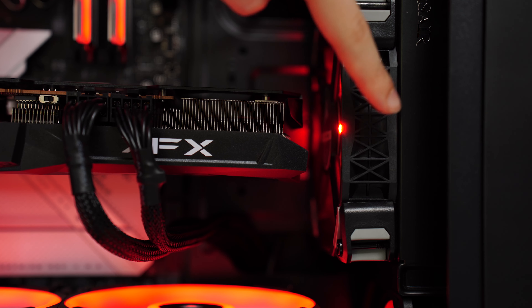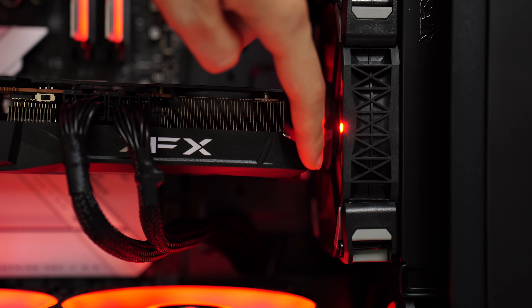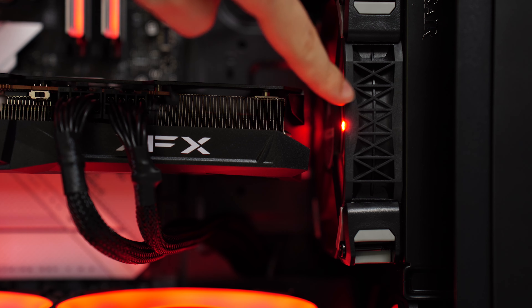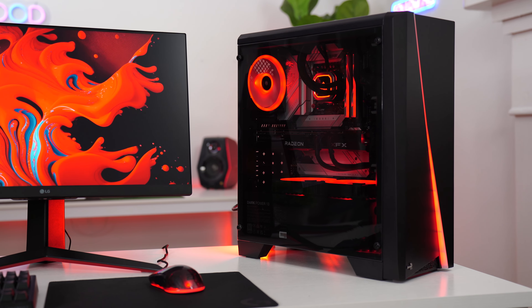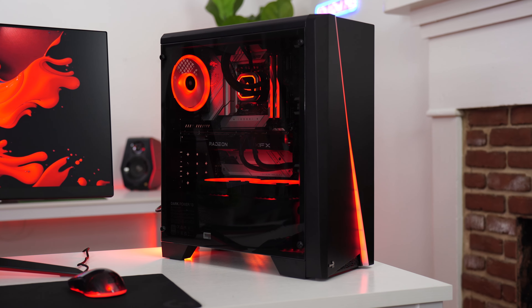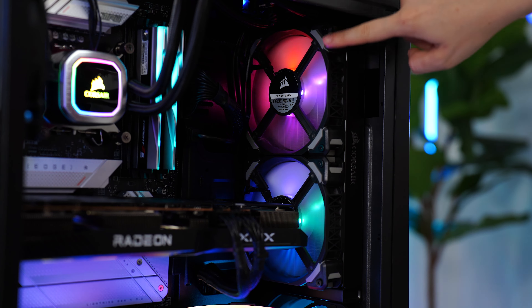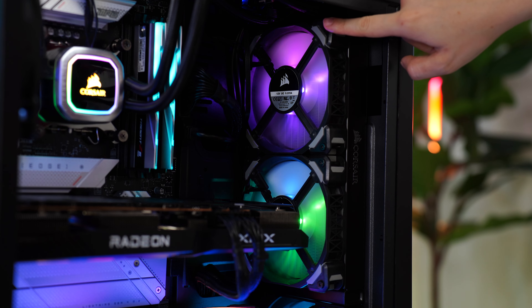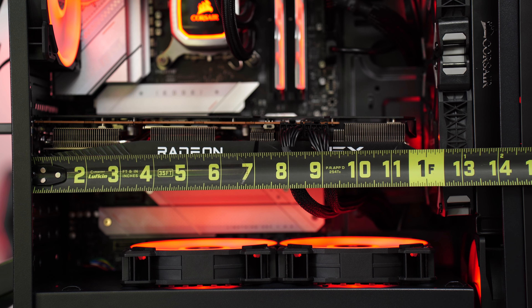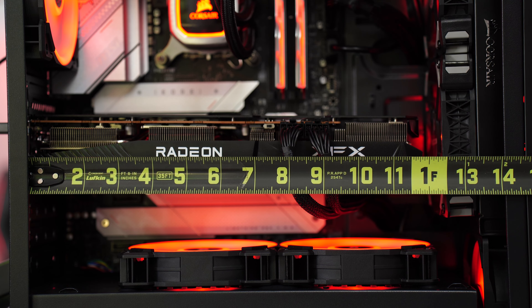If you've already built a case before, it's not a deal breaker — you know what you're getting into. For GPU space, with an RX 6700 XT and an AIO mounted in the front, there's about an inch and a half of clearance, which is really impressive. Even in a push-pull configuration with front case fans, the radiator, and a second set of fans, you get about 12.5 inches of space — really good.